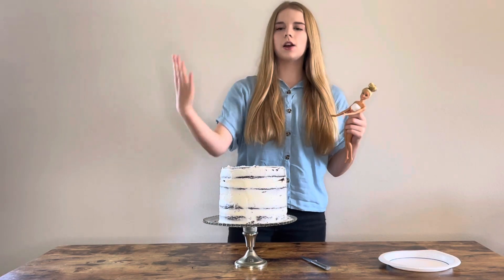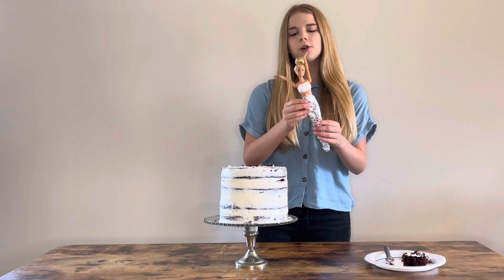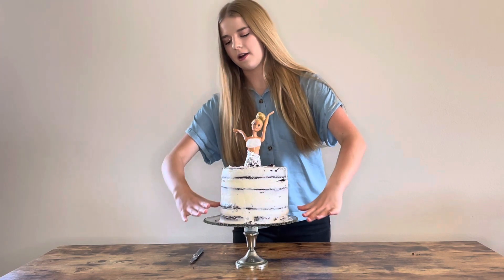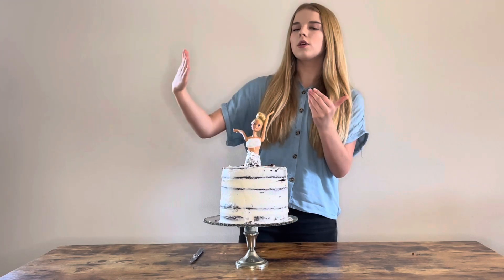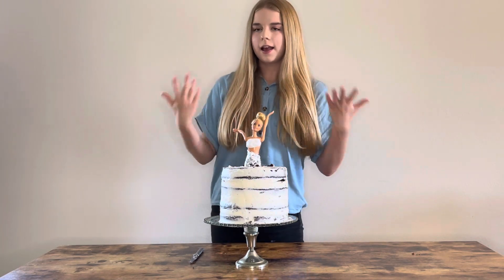My cake has chilled for 30 minutes and now it's time to carve. First, insert your Barbie into the cake so you can carve it to fit her. Using a very sharp knife, carefully cut a little hole right in the center so you can stick the Barbie inside. Make sure you wrap her up really tight in plastic wrap or aluminum foil so you don't get icing on her. Now she's all wrapped up — stick her all the way down into the cake. I want her dress to start closer to her hips and taper out into a full ball gown. The biggest tip: start slow and cut off just a little at a time, because you can always cut more but you can't put the cake back on.